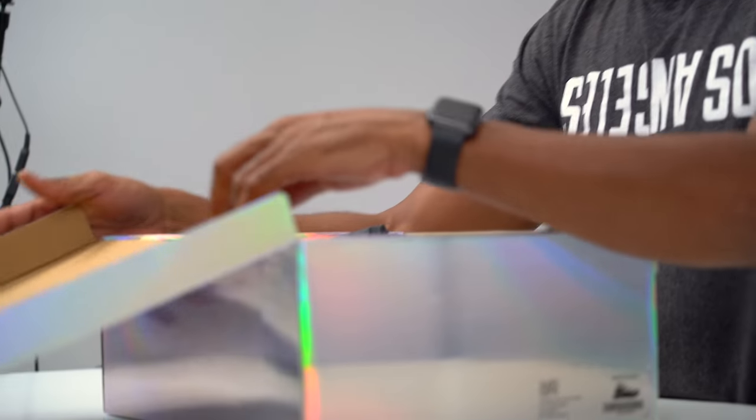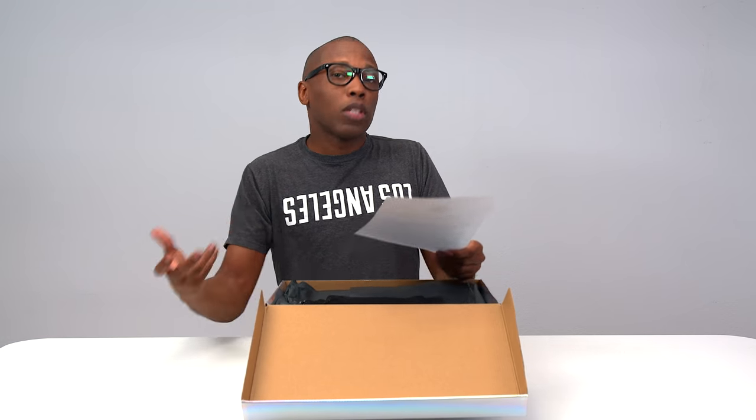If you were old enough to have a beeper, you know how you used to use the numbers to spell out words — that's kind of what the concept is here. But let's get inside the box and take a look. So we have a note here: 'Dear Jacques, we're excited for you to review and be part of the first to wear our newest drop, the Bump Air Green Giant.' It's made by a company called Shoes 53045 — that is the actual name of the company.